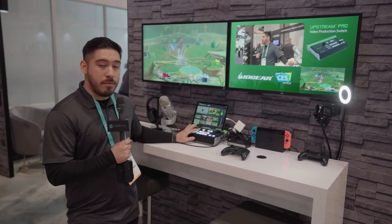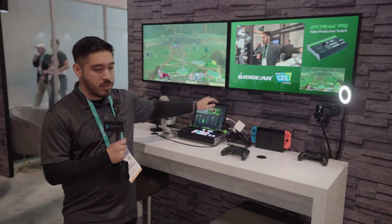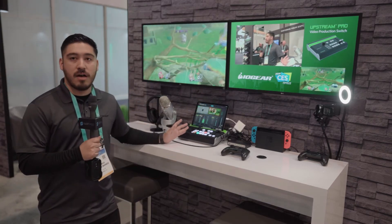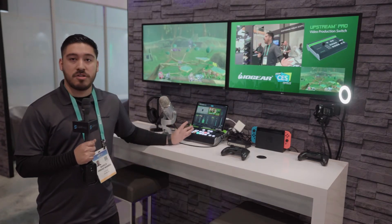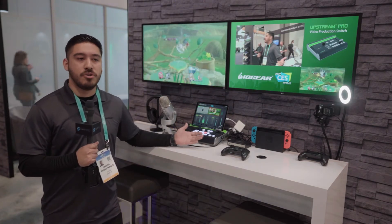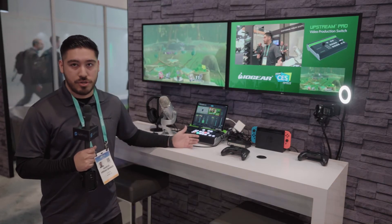On top of being able to mix video, you can also mix audio. With the audio features, you have a quarter-inch connection to mix the audio, and also RCA jacks if you want to add music or any kind of backdrop audio to your stream.